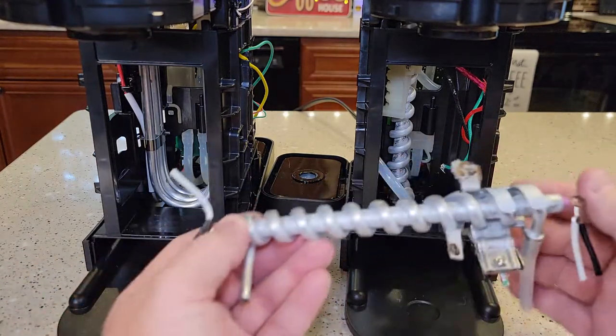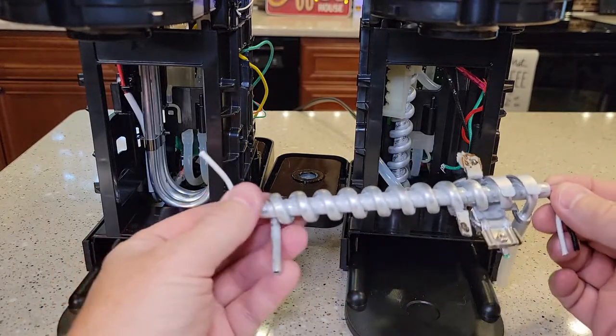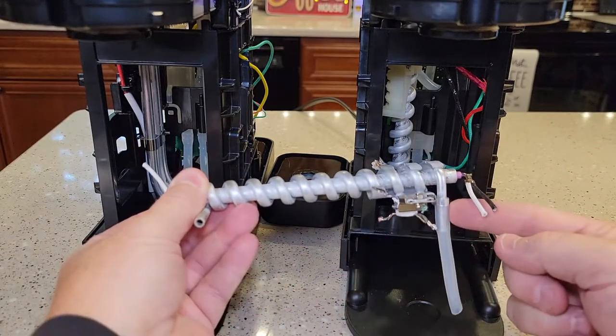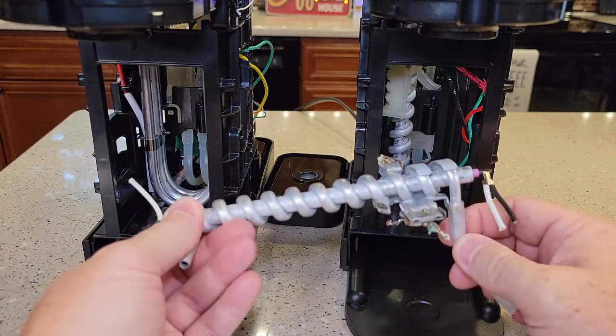Here's the heating element on the Supreme. It's kind of a coil. The heating element is down the middle. Your water comes in the bottom and it goes out the top and it gets heated.